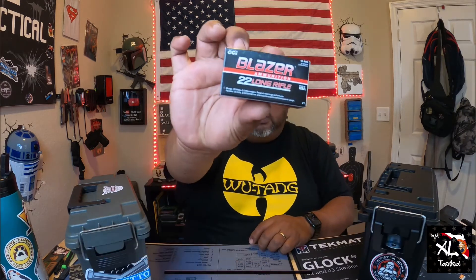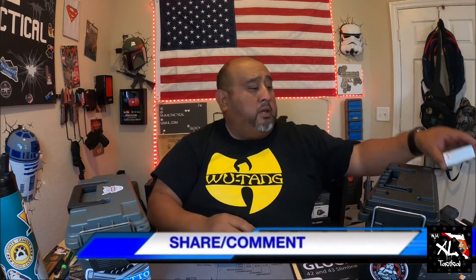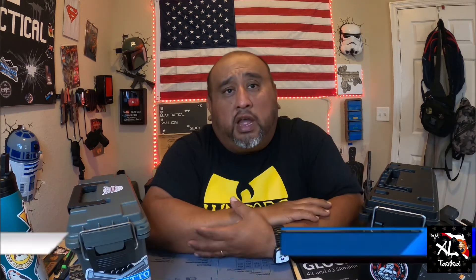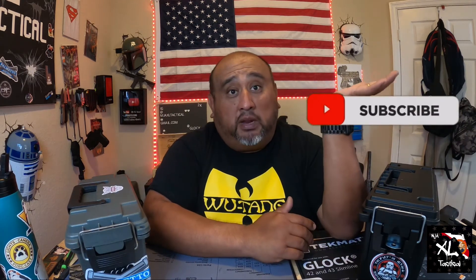For .22 Long Rifle I keep it as a brick — if I'm going out I take the brick and see how much I shoot. Those boxes are pretty small; one box is 50 rounds, two boxes is 100 rounds. I'm curious to find out how you store your ammo — let me know in the comments. Is this wrong, is this right? Have you depleted your ammo supply? Are you still finding it out there?